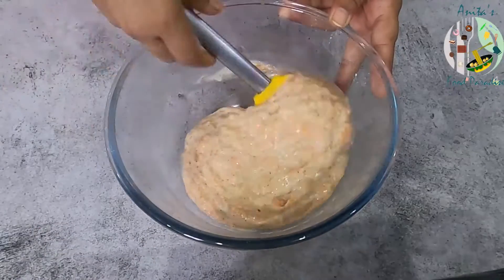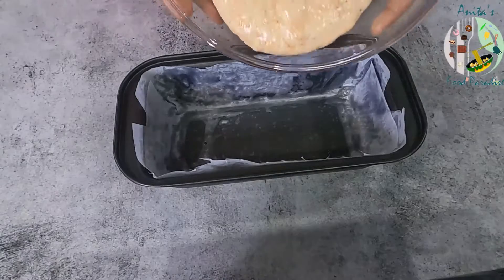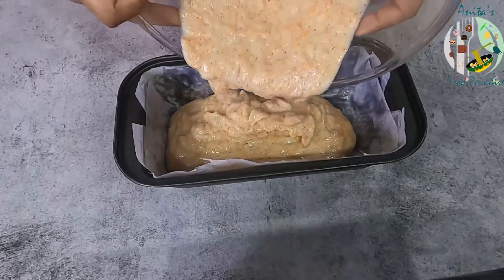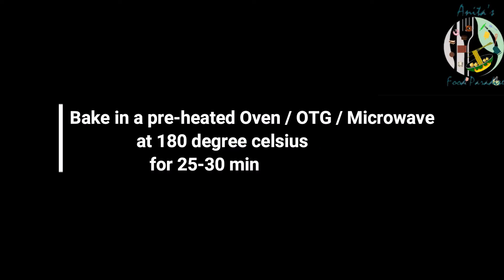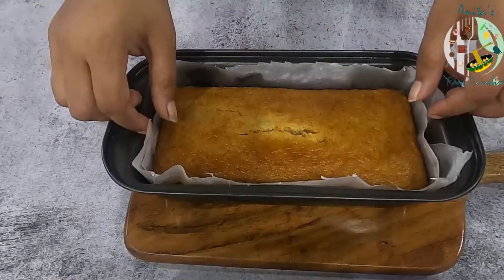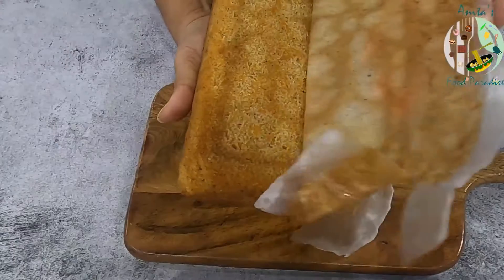Now we will mix the batter well and pour it into the baking pan lined with baking paper. Then we will bake the cake.